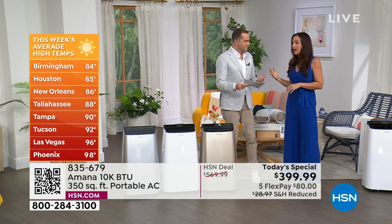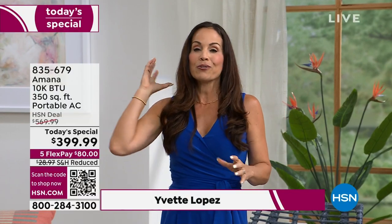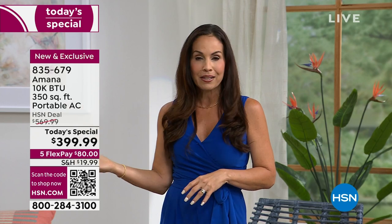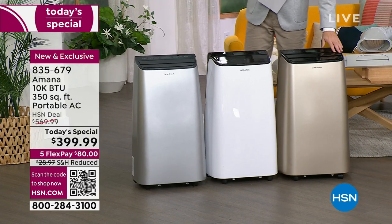One of the things I was super excited about was bringing you this so early in the season so you get ahead of it. There are a lot of states that don't need central AC, but then you get these heat waves — you get those days where you don't want to sleep not one night in the heat. Having one of these portable ACs at home, you won't have to.